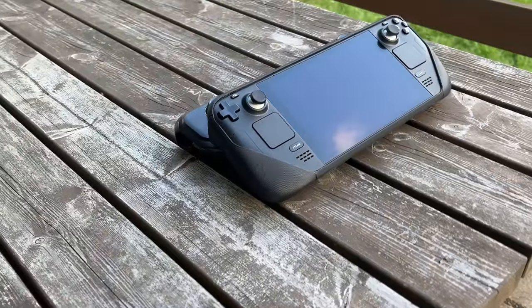Secondly, we have the Steam Deck itself. If you're not familiar with the Deck, I recommend checking out my previous Steam Deck buyer's guide video. The Deck is the brains of the operation, allowing us to carry around a powerful gaming computer wherever we go.